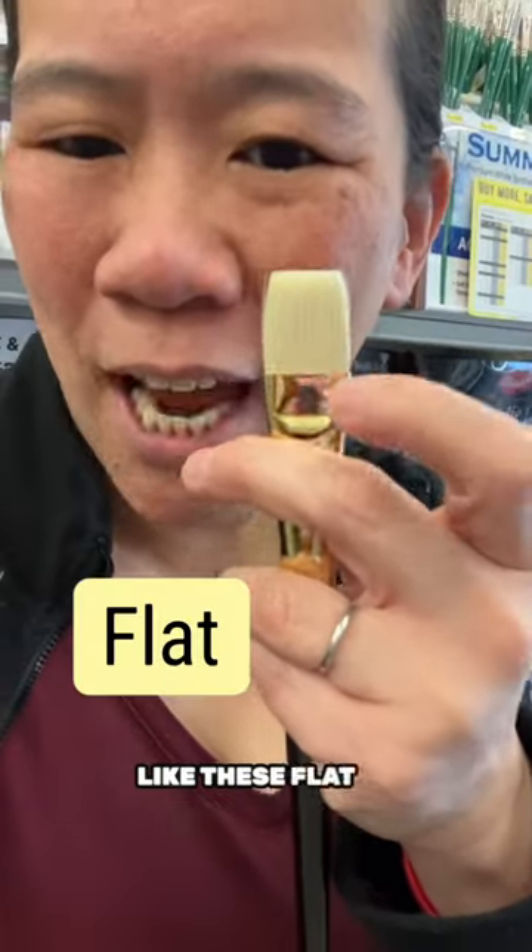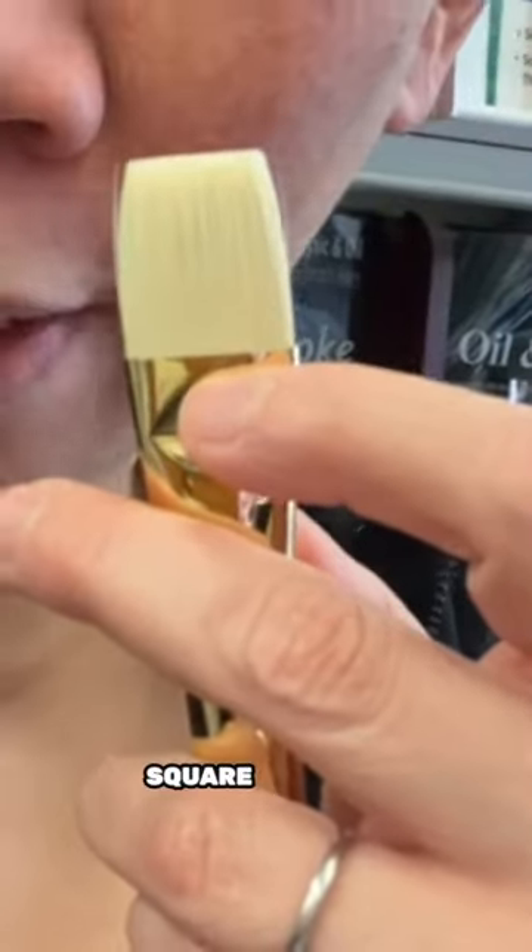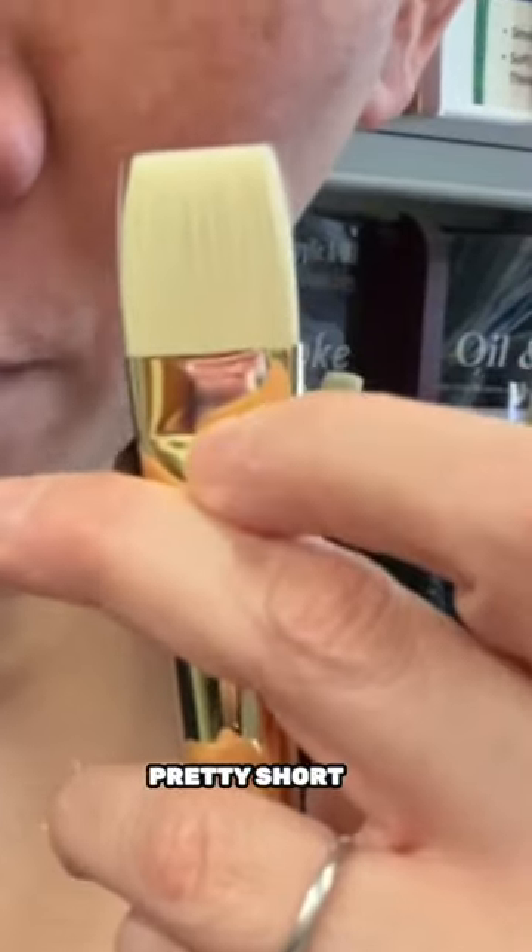I don't really like these flat brushes because you can see they're this really specific square shape. They're also pretty short, which means you can't really maneuver them that much.